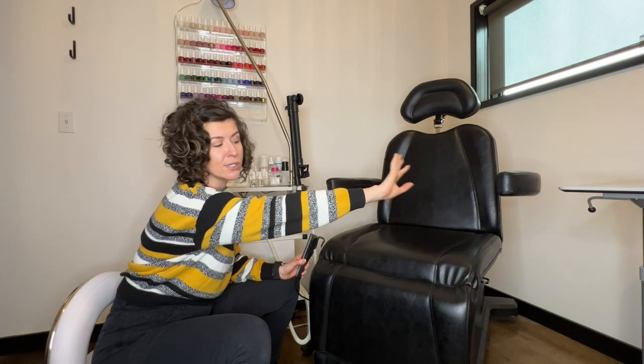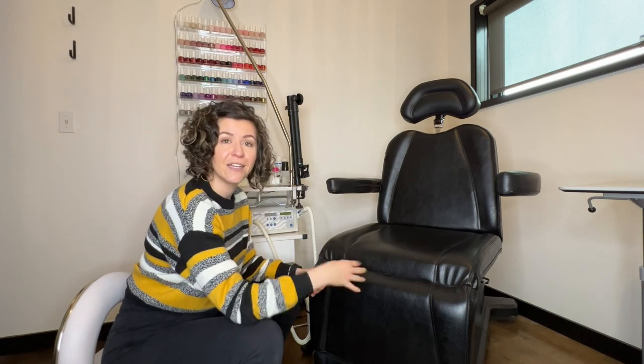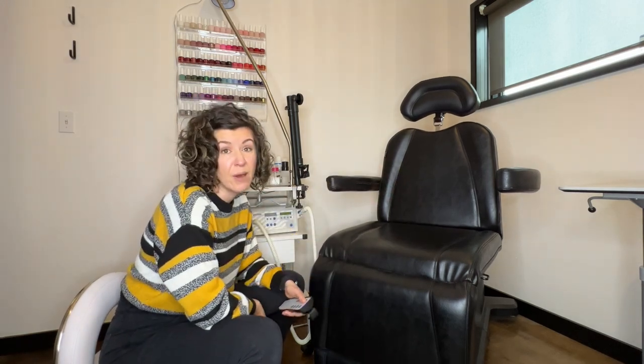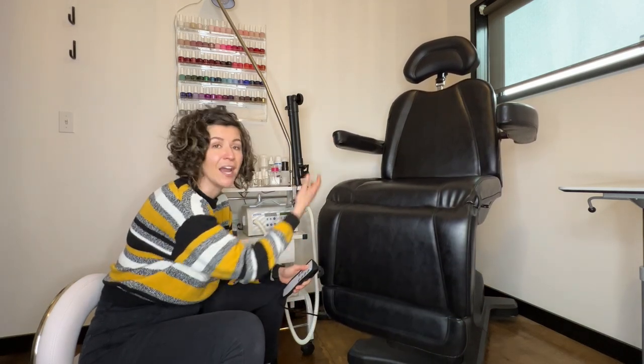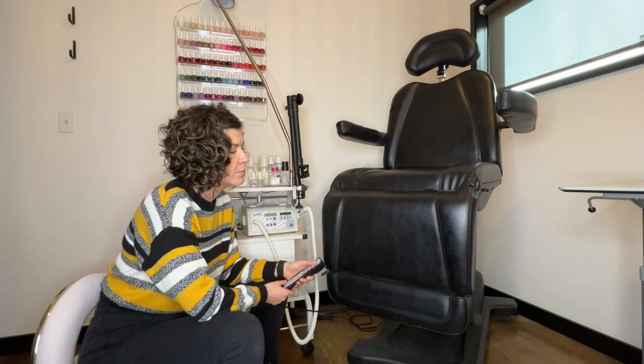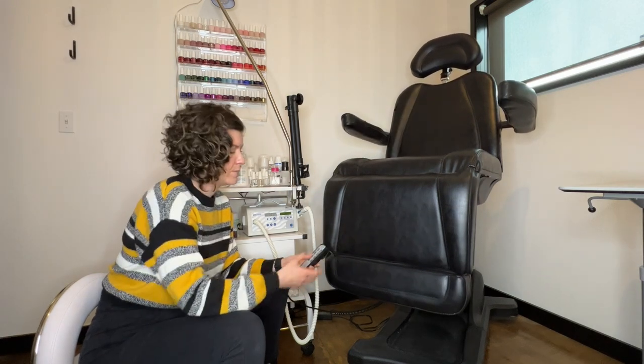This is also my manicure table so when I do manicures, I just roll it in front of the client chair. When a client comes in, they sit down, they plop anything right there, and then I just start lifting them up in the chair. Depending how tall the client is will change how high I take them depending on how low their legs hang, but I usually bring them up pretty high and I'll also recline them a little bit, which gives me a better angle.